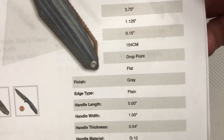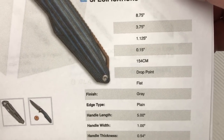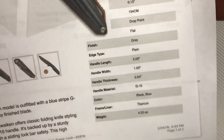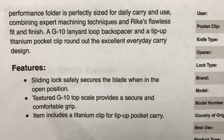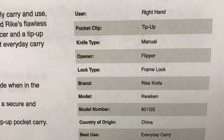Flat grind. Gray finish. Drop point. Color: black slash blue — 4.22 ounces. And then a safety lock, frame lock. Quaken. Made in China, of course, because Reich is a Chinese knife company.